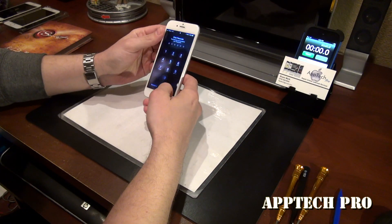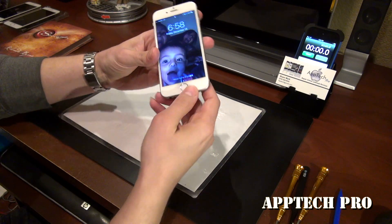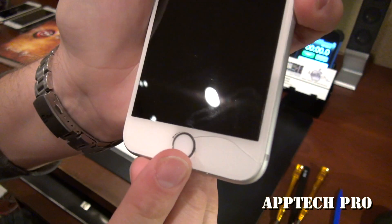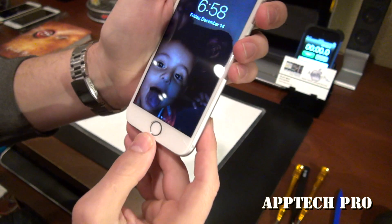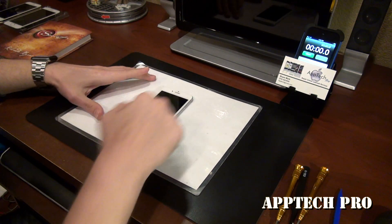Welcome everyone, this is Aptek Pro. I'm going to be repairing a 6s — just a small little crack right along here. So I'm gonna go ahead and just replace the screen and then also add the seal.